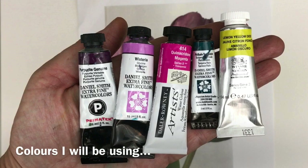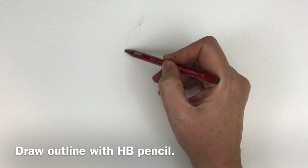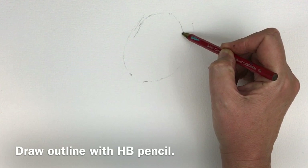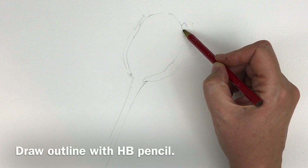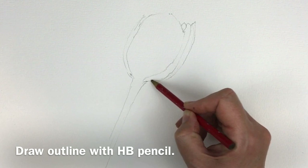I'm just going to start an outline drawing of the tulips. I'm using an HB pencil. I don't want to use anything softer than that — a 2B or a 3B — because on watercolour paper it tends to get a bit smudgy and dirties the paper. I'd really suggest an HB pencil. Nothing harder, not an H or a 2H, because it gets a bit scratchy on the watercolour paper.